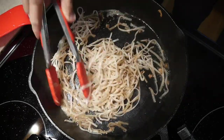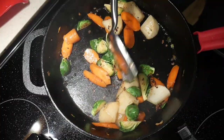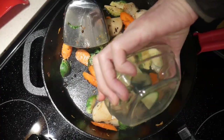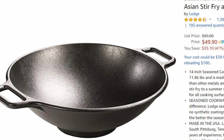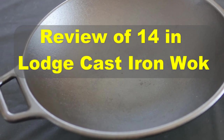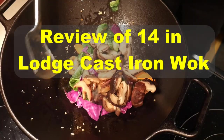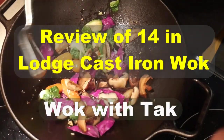Other than the fact that a cast iron skillet is not designed for stir-frying, I like the way the food turns out. I decided to give it a try and bought a cast iron wok made by Lodge. In this video I will review the Lodge 14-inch cast iron wok and my experiences cooking different types of food in it. This is Tak Chung from Wok with Tak.